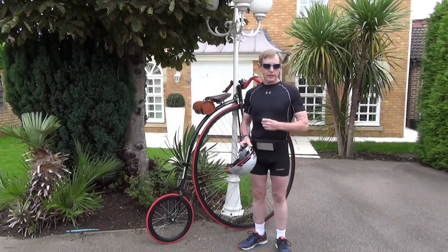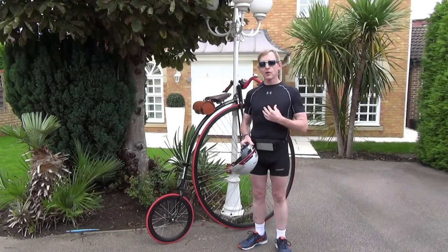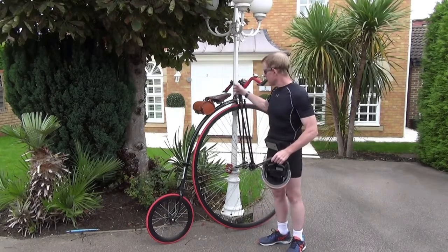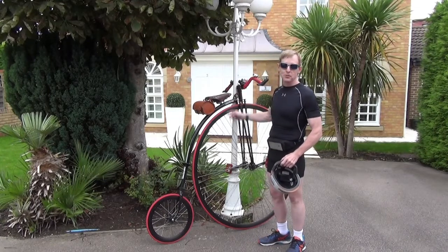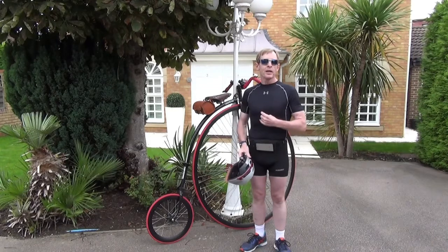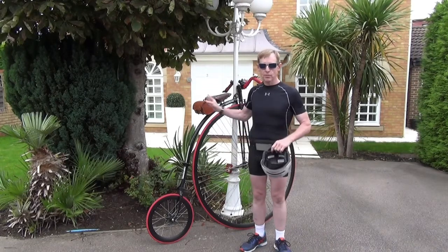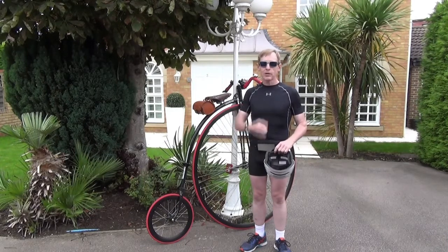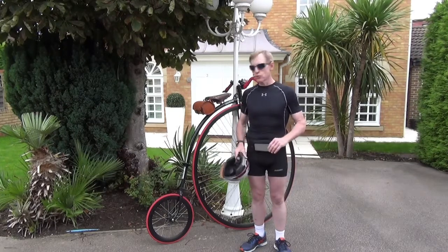Why am I wearing a 1970s Lycra Macho Man shirt? Because I got caught out wearing a sweatshirt once. I was going to dismount and the sweatshirt caught on the nose of the saddle — almost got one ass on the teakettle. So ideally don't wear baggy clothes that can catch on parts of the bike. If you're going to wear a jacket, wear it open so its ability to catch on things is much reduced.